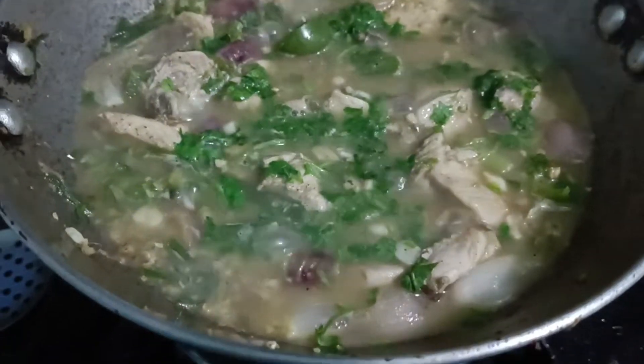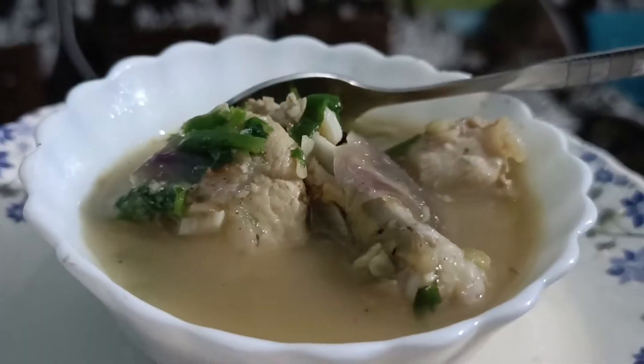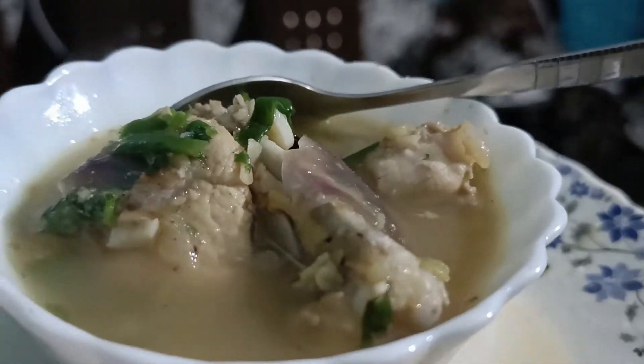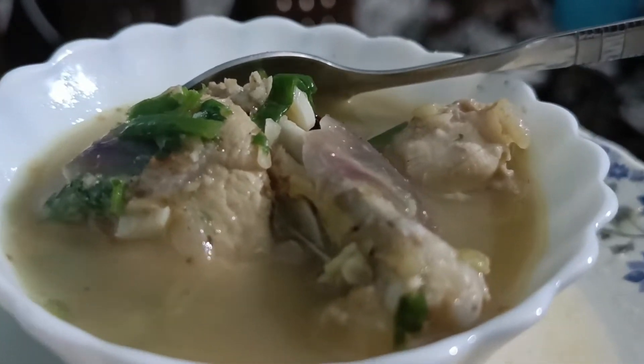Garlic chicken, welcome. I am in the morning, welcome. If you enjoyed this, please comment. I love you. Subscribe if you like, and share and subscribe.